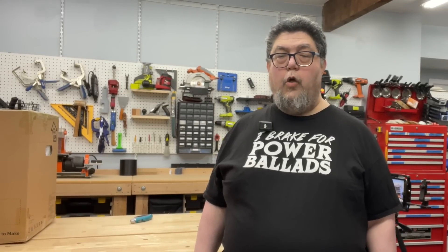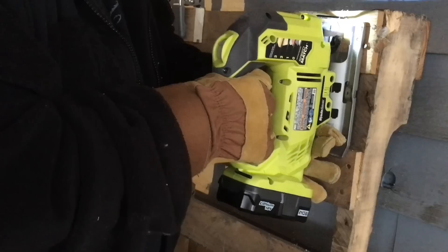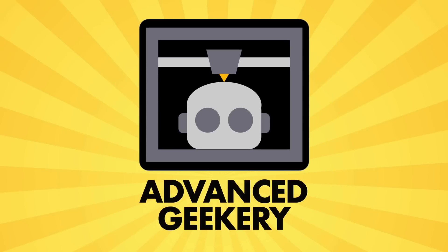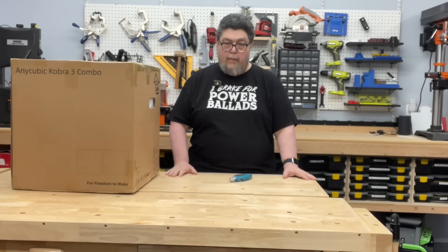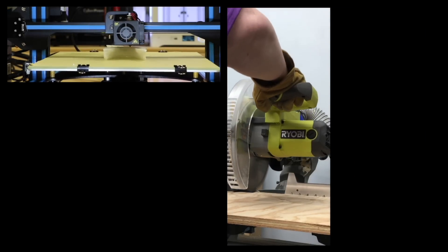Welcome to an unboxing video for the Kobra 3 and its color filament feeder. My name is David Gewirtz and you're watching the Advanced Geekery channel. I'm not working off a script. In addition to testing 3D printers, I also explore maker and smart home technology.